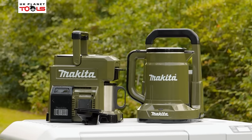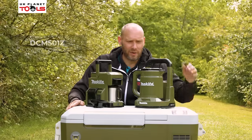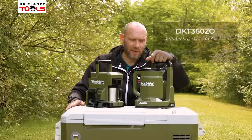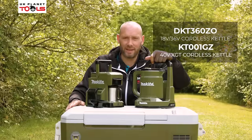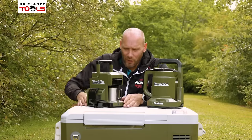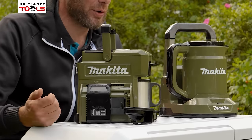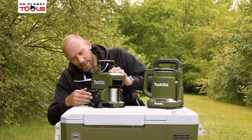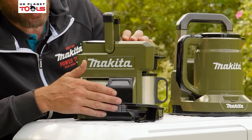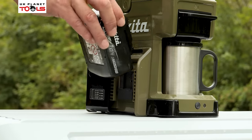Now we're going to have a look at the coffee maker and the kettles made by Makita. The coffee maker is the DCM501, and we then have the kettle available in twin 18 volt, which is the DKT360Z. It's also available in the 40 volt XGT as the KT001G. Looking at the coffee maker first, the DCM501 — the unit is self-contained with no mains power, so it only runs off batteries. It will take LXT and CXT: sliding one way exposes the 18 volt LXT side, slide to the other side and we have the 12 volt max CXT side, so it can run off either of those platforms.